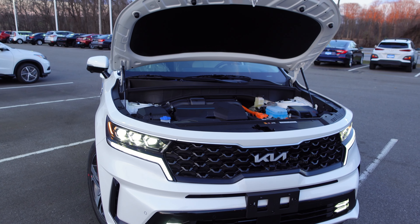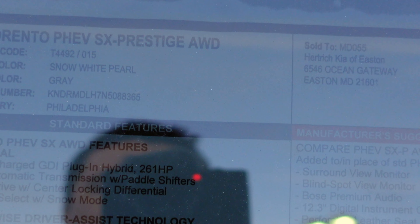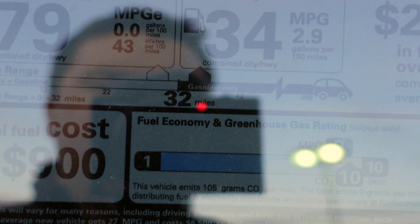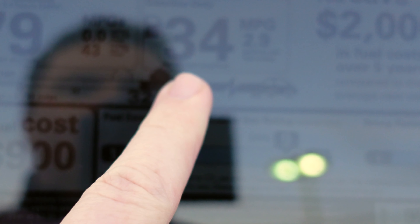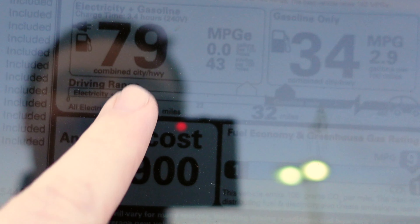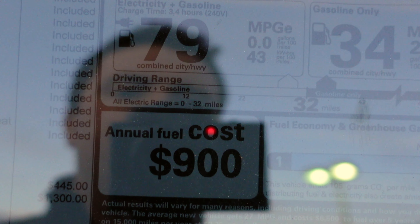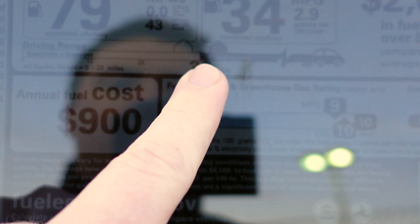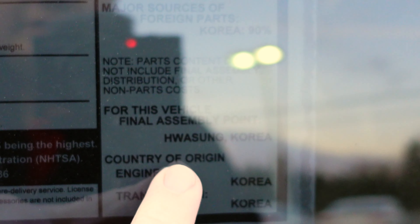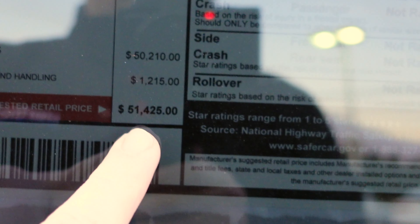Window sticker time. This is a 2022 Sorento Plug-In Hybrid SX Prestige All-Wheel Drive. Fuel economy: gasoline only gets 34 MPG combined city/highway. Electricity plus gasoline combined is 79 MPGe city and highway, with an estimated 32 miles of all-electric range. The vehicle was final-assembled in Korea, and the MSRP is $51,452.